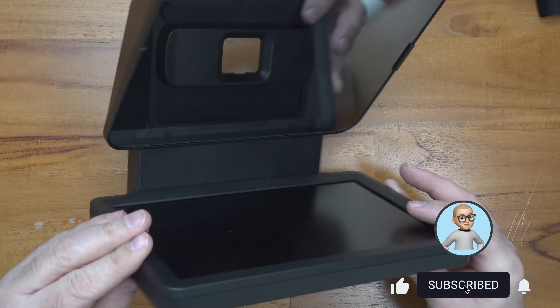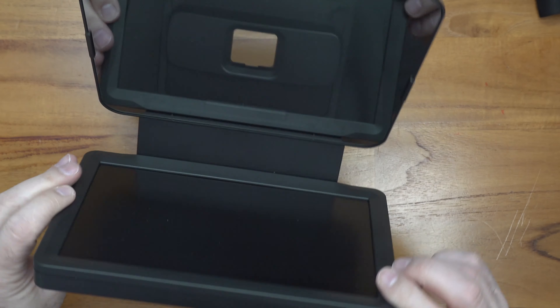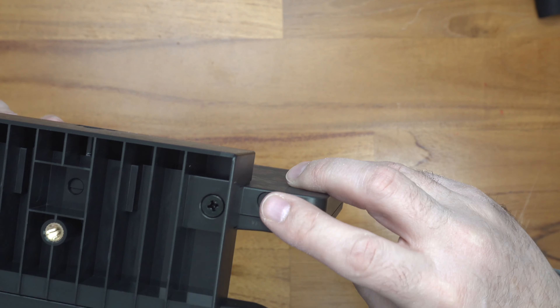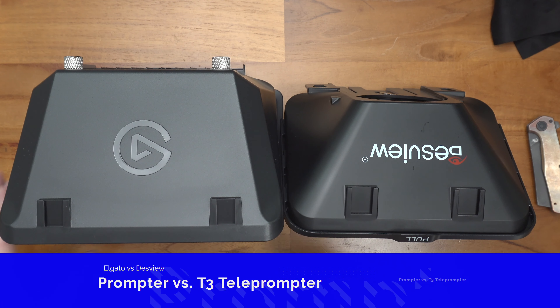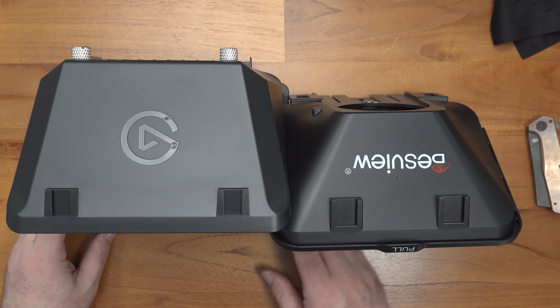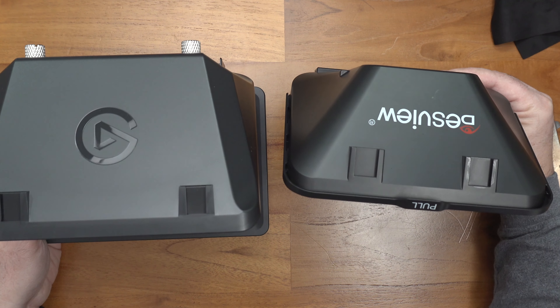Let's take a closer look at the actual prompter. Here it is — I'm going to tilt it up so you can see it. The USB-C connector is on the back. Side by side, this is how they stack up — the DesVue is definitely much smaller than the Elgato one. Weight-wise, they feel about the same, but actually the Elgato feels lighter.